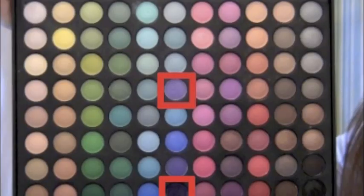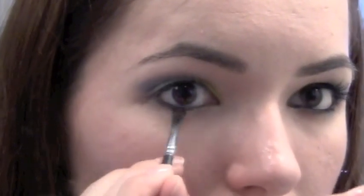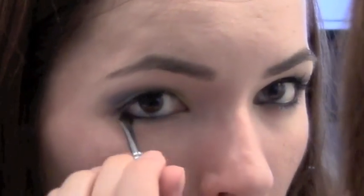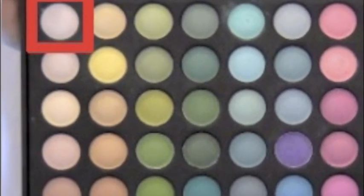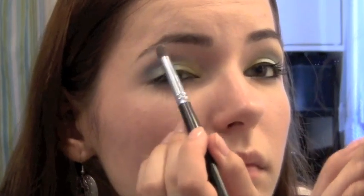Using the same two purple colors we used before, take a small flat brush and put this underneath your waterline. Now take a white color, or a light pink, or whatever you have as a highlight color, and using the fluffy brush we used before, put this under your brow bone.